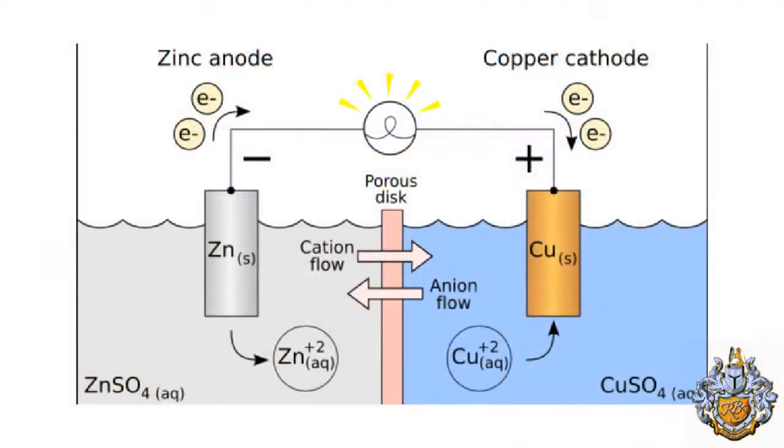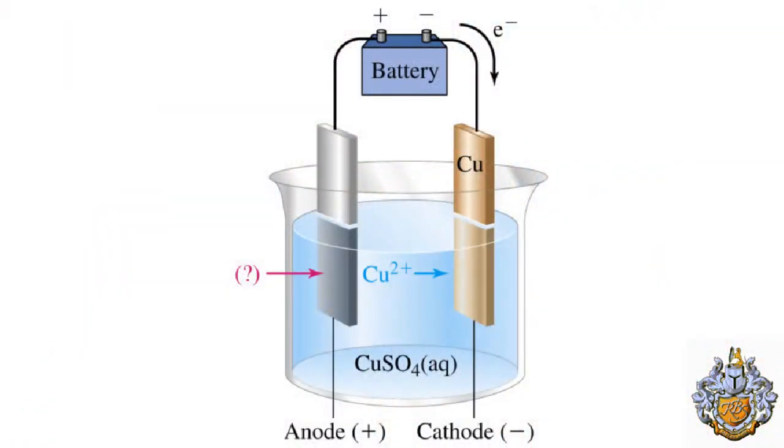Alessandro Volta was an intelligent physicist who took the studies of Galvani and came to different conclusions regarding the matter. He pointed out that if you put two different metal objects inside an acid, this could produce an electrical charge. Scientific progress in the area of metal properties was limited at the time; however, Volta brought a new era in physics.